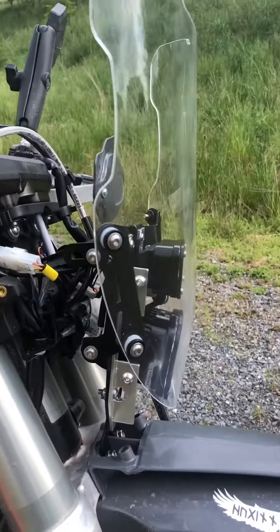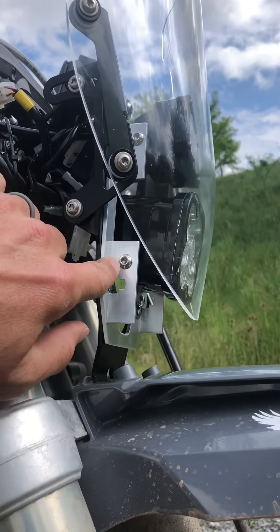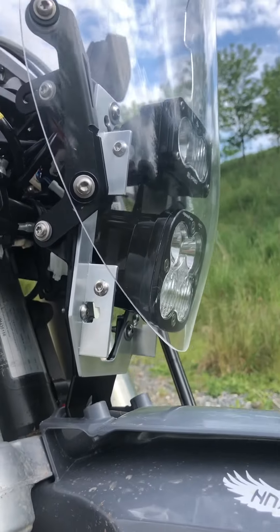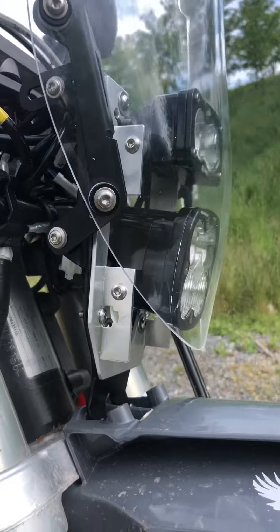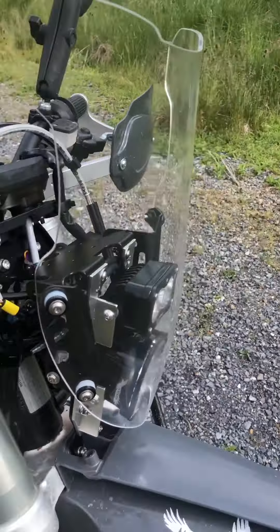Determined to make it work, I had a very good friend help me manufacture this custom billet aluminum piece. I drew the design up as simple as I could, hoping it would work, and he made it for me. We installed it — it's still a little bit tight in here and I'm not sure if that'll be a problem.